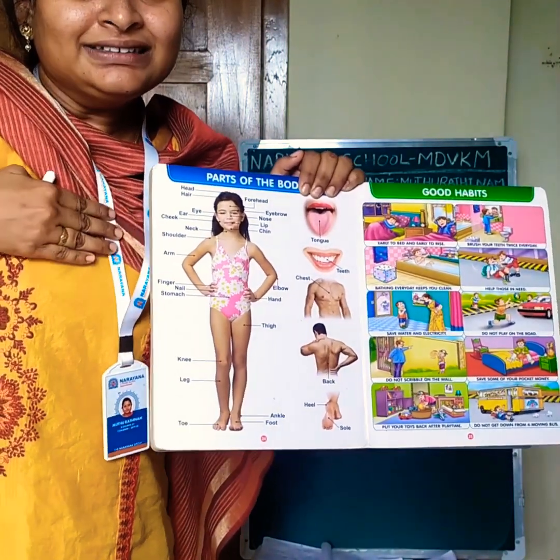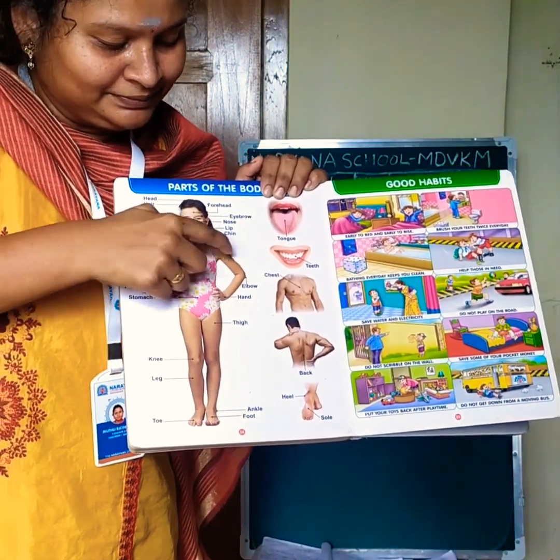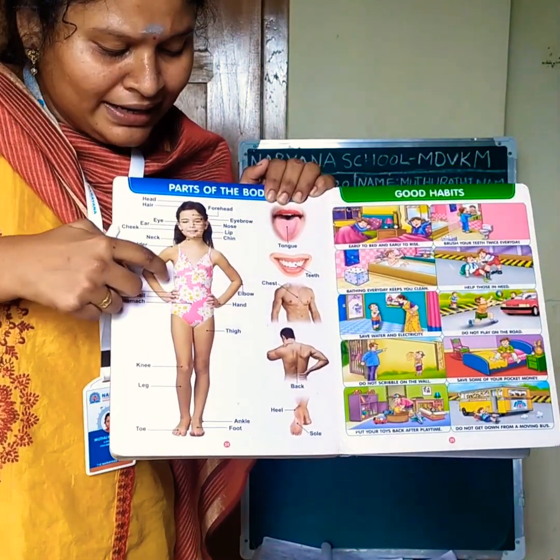Next, chest. This one: chest. Now next, this one: hands. Hands.